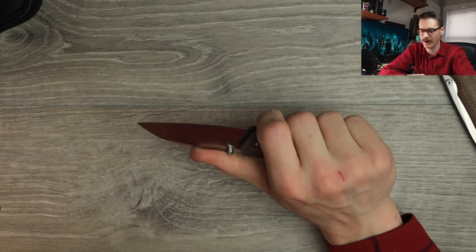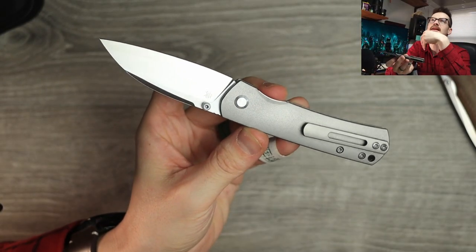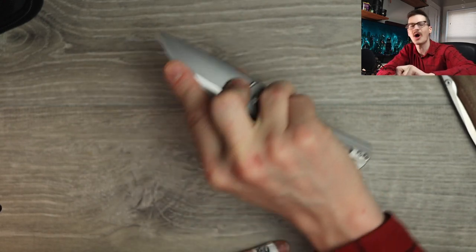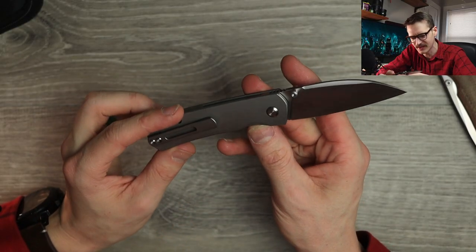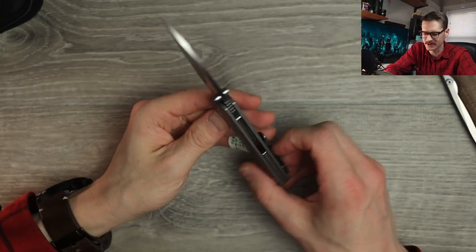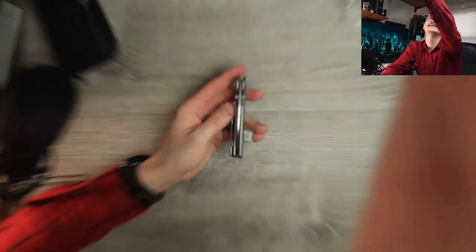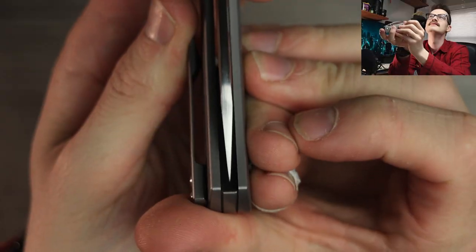That feels great. We don't have a forward finger choil — that's fine; it's a small knife, this is the mini variant — so it is what it is. Pinch grip? Oh yeah, with this blade shape, all day long. No issues at all. Locked in. Super comfy. Lockup is solid as a rock, no play at all. Centering — cash money. You'll have to take my word for it, or zoom in. Centering's money.